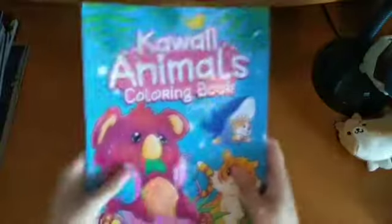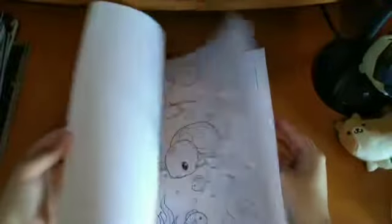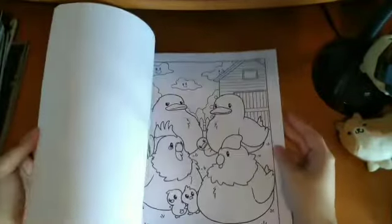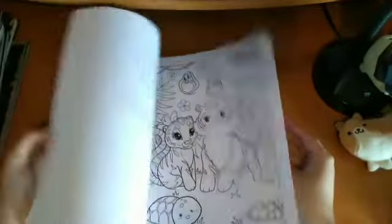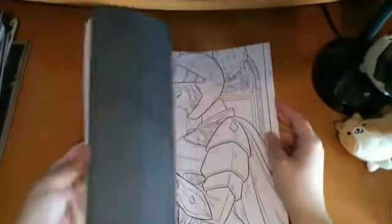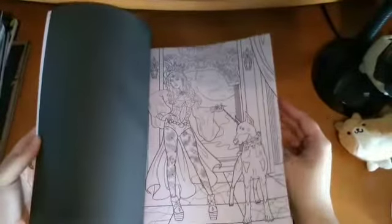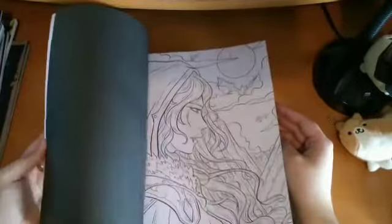Then I have the Kawaii Animals Colouring Book by Coco Wyo — just more cute little animals. I've not coloured in this yet, but it's really cute. And then I have the Coco Wyo Vampires book, which kind of reminds me of the Jade Summer style. I think the Coco Wyo publisher is similar to Jade Summer — they've got different artists in.